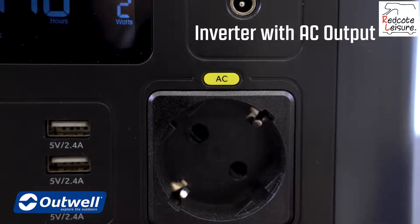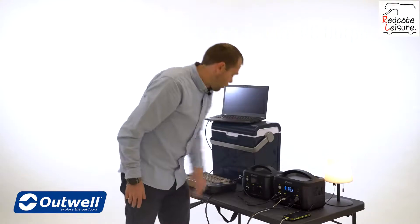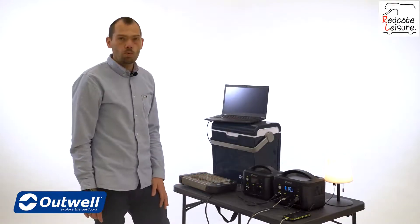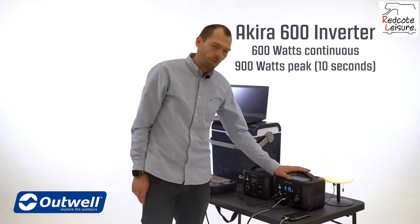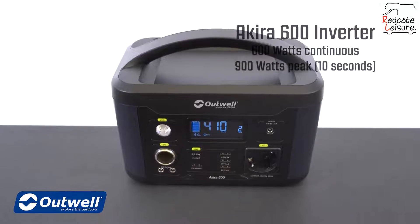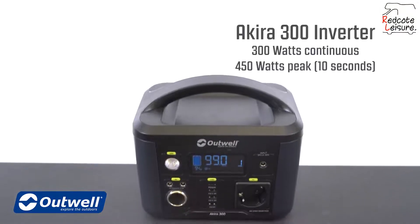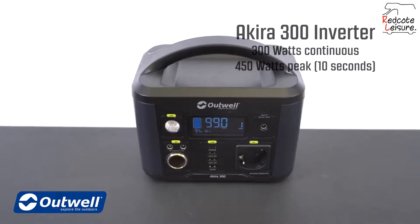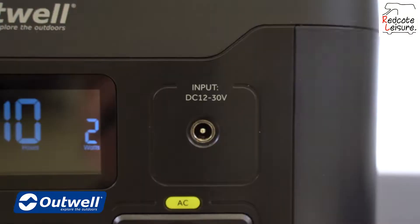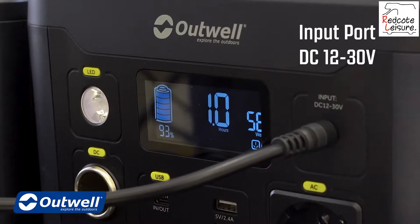Then we have the inverter with the AC output that can supply 220 volts. With that you can use a toaster, a smaller oven, and anything else that needs 220 volts. The inverter on the Akira 600 can deliver up to 600 watts continuous and up to 900 watts peak for up to 10 seconds. On the Akira 300, the inverter is rated at 300 watts continuous load and 450 watts peak load for 10 seconds.